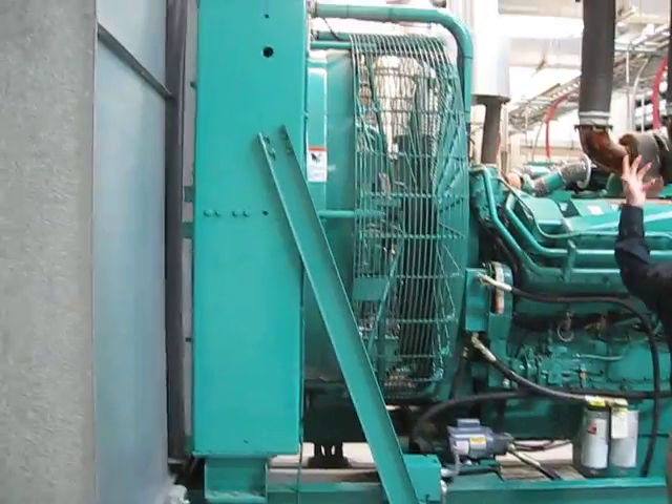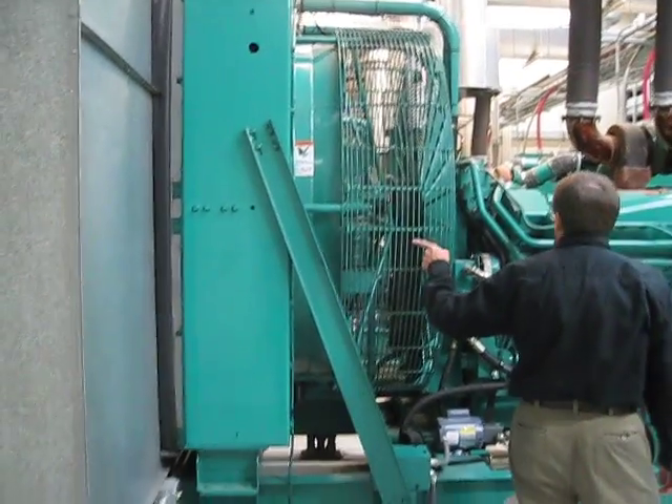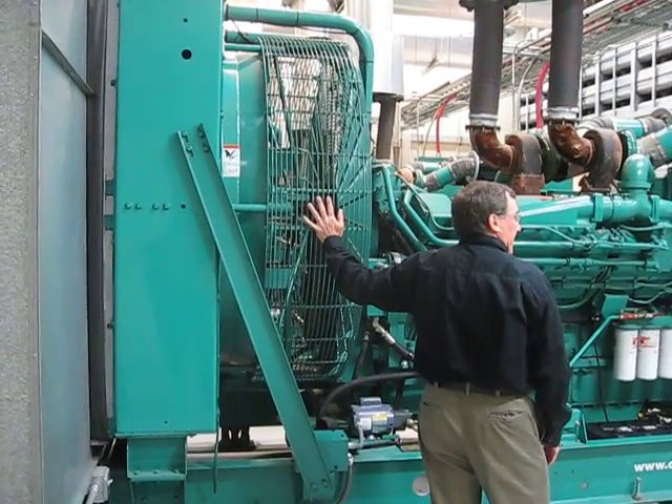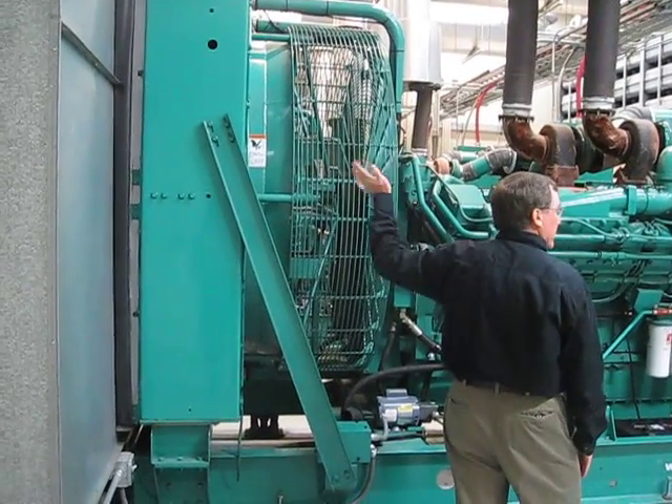If we don't manage that airflow, the room gets hot and the generator shuts down. Usually you get a mounted fan which does that job. Some machines don't have that fan, and you have a remote radiator designed that way specifically because you don't have the ability to move the air out.